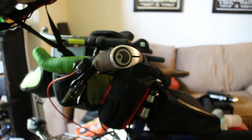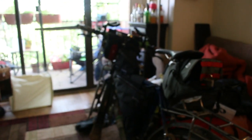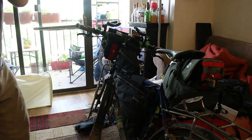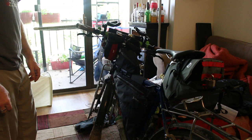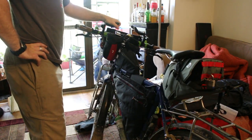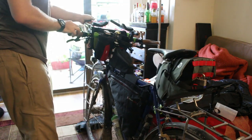I personally prefer bib shorts for these longer types of rides. You can see the bike pump attached right there, and I have front and rear lights so I can ride into night without worrying about battery power. I also have aero bars for being able to essentially lay down, contemplate life, give your hands a break, and be a little more aerodynamic.